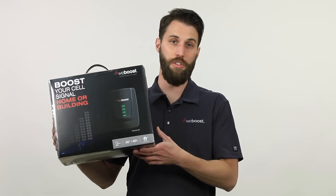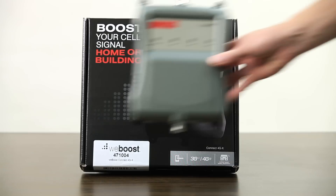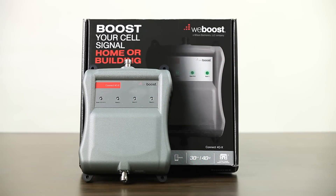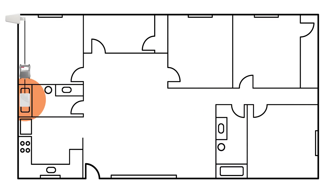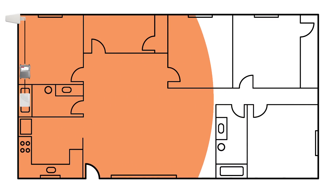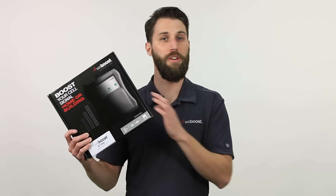Now if you have an even larger home, you'll want to move up to the granddaddy of them all — the Connect 4G X. The Connect 4G X is a super strong signal amplifier that will boost signal for up to about 7,500 square feet. This is the highest strength signal booster that we make.